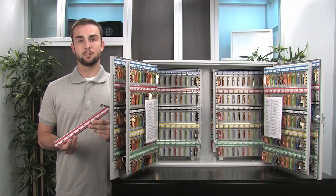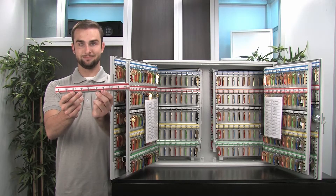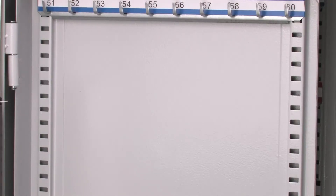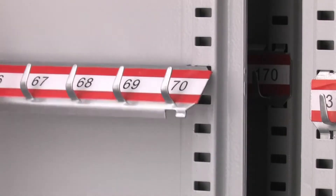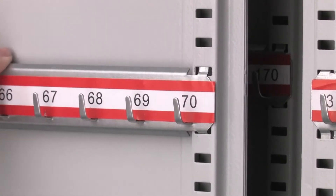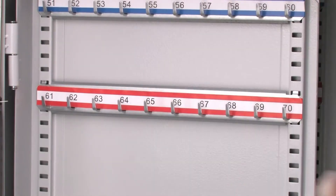When you first receive your Barska 600 position key cabinet, you will need to install these numbered key hook shells. To do this, start by inserting the top two tabs on the hook shelf into the preferred shelf slot. Next, lower the bottom two tabs into the closest shelf slot and then pull down slightly on the hook shelf to secure it into place.